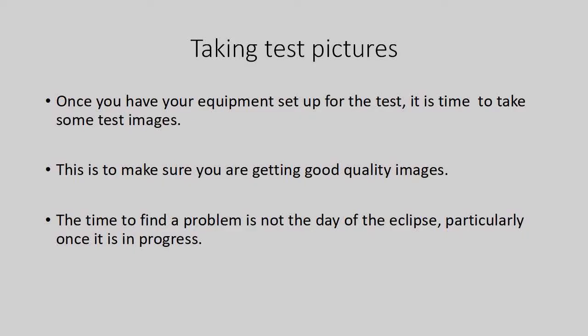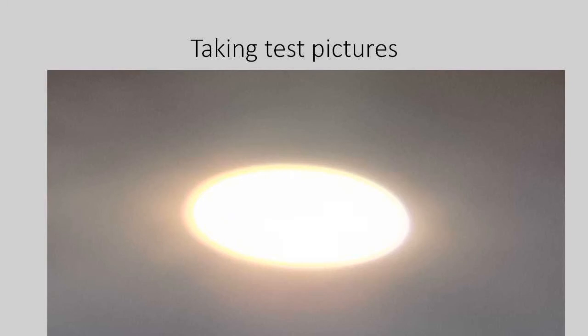Once you have your equipment set up for the test, it is time to take some test images. This is to make sure you are getting good quality images, because the time to find a problem is not the day of the eclipse, particularly when it is in progress. Here is one such test image taken through my binocular projector simply using the camera on a cell phone.